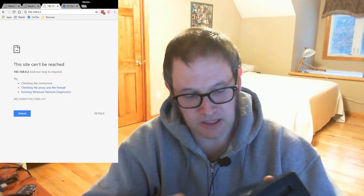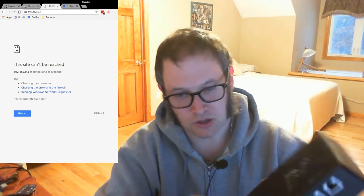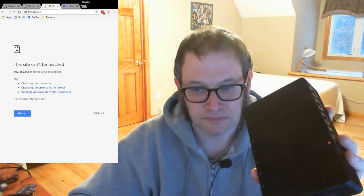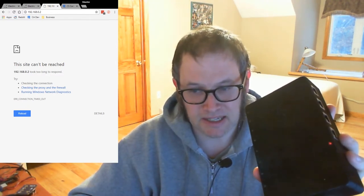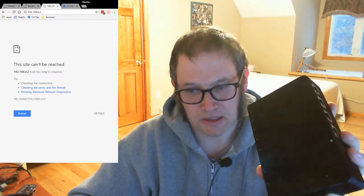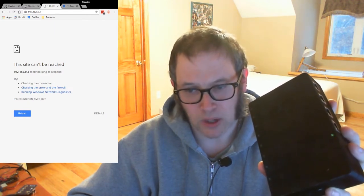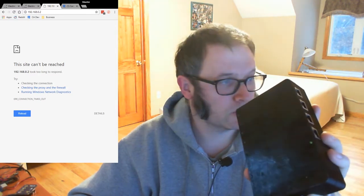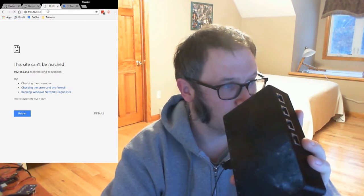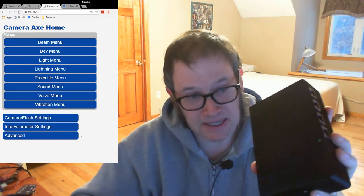I just turned it on now, and there's that little orange light. Basically it's connecting to the Wi-Fi network. After a few seconds it's going to start blinking green — and now that means it's ready to be connected to. I've already got the IP address put into my web browser, and now this web page is actually being served up by the Camera Axe.